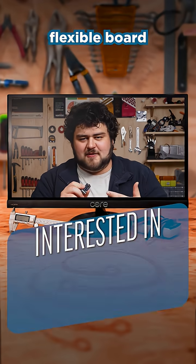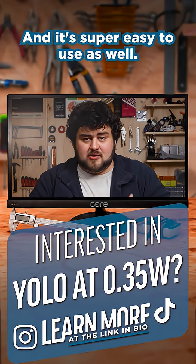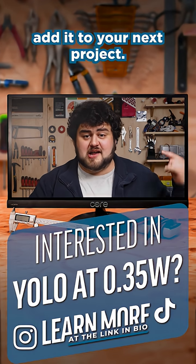This is just such an incredibly flexible board when it comes to projects with power constraints, and it's super easy to use as well. We have a step-by-step video guide showing you how you can add it to your next project. Link in bio.